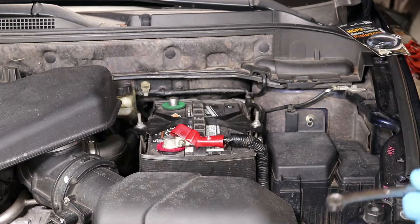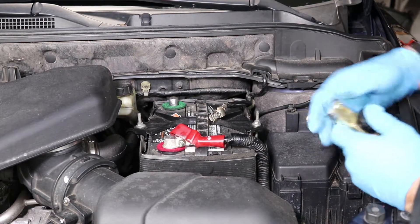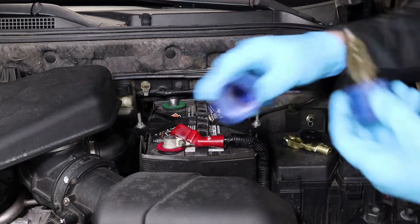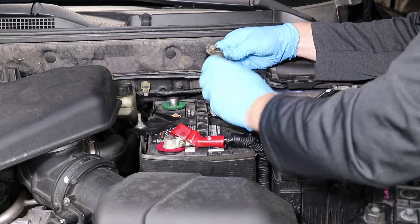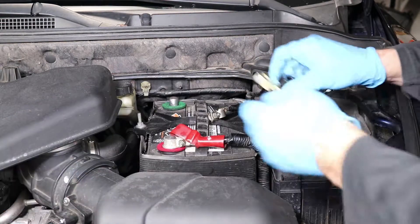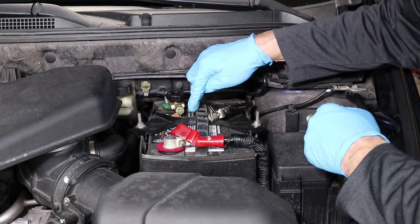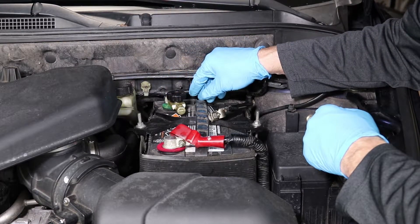Now I've got the positive back on and I'm ready to install the bypass. Before you put the bypass on, check the inside of your negative connector — if it needs cleaning, use the terminal cleaner tool to run inside it so you get a really good, corrosion-free connection. Then determine where the bypass is going to fit best. In my case, it fits best right in the center. Make sure you don't ground it out — there's metal all around the battery.